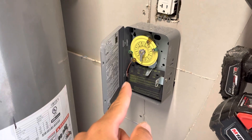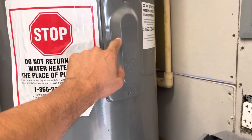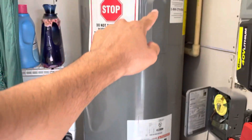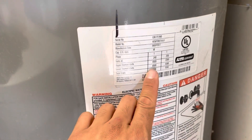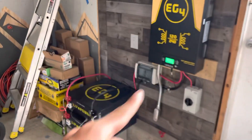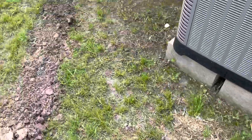I put in a timer so it only turns on twice a day. I also changed the heating elements — it was very simple to do, they're only about $30 each. That brought my power draw down from 4,500 watts to 3,500 watts, which made it so my inverter could handle it.